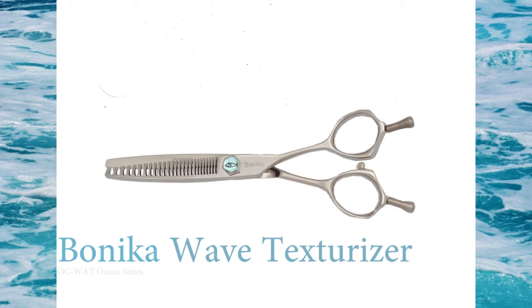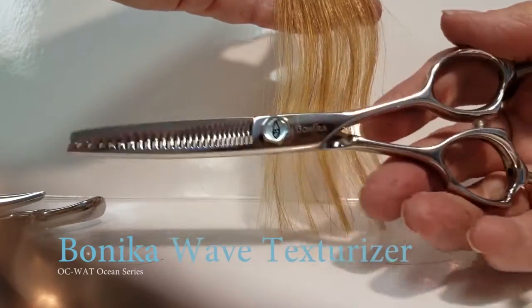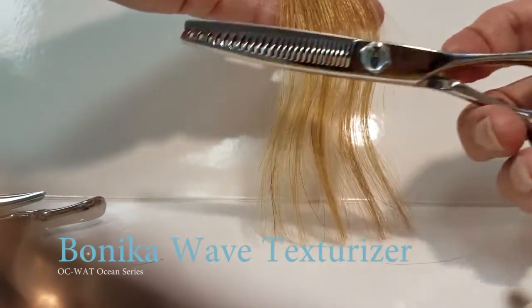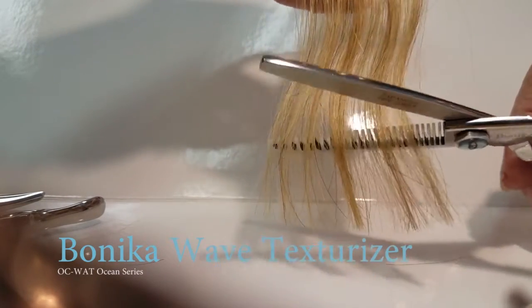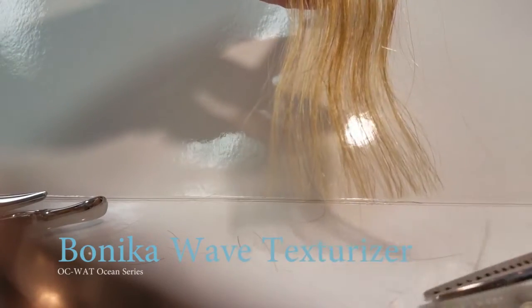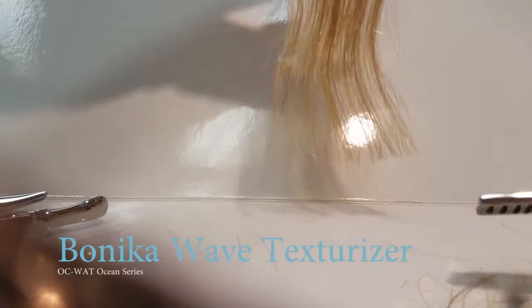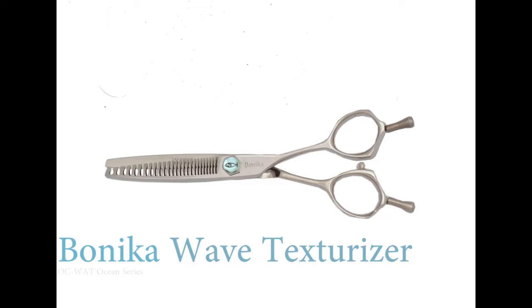Enjoy an ocean of creativity with your new Banika Wave Texturizer. Notice the width differences on the teeth — this will give you blending and texturizing with one shear. Notice how the shears are snag free. The blades are on the teeth side and they're 30% sharper than your average thinning or texturizing shear. The Banika Wave Texturizer.